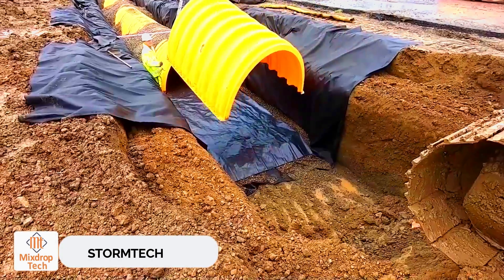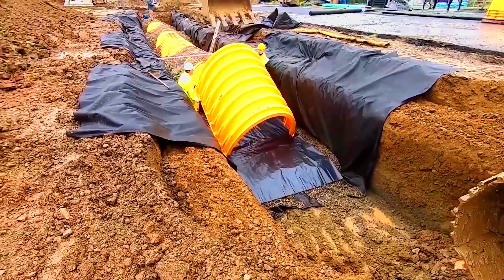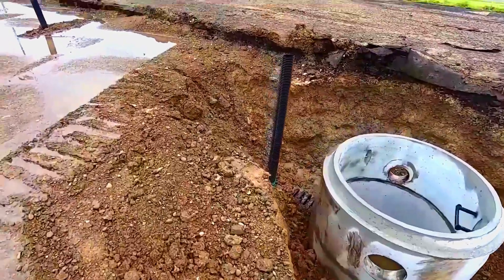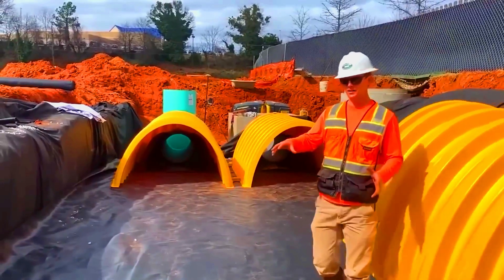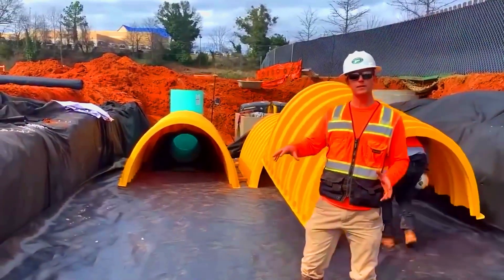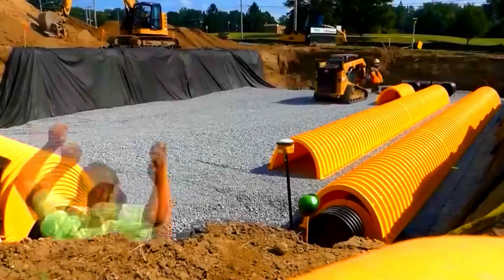StormTech. There are over 40,000 StormTech systems in use around the world. These systems use special chambers to safeguard pipes beneath parking lots, roads, and other high-stress areas, making them an excellent choice for drainage and storm sewer systems. With various sizes available, they can also be used for different tasks in both residential and commercial settings.